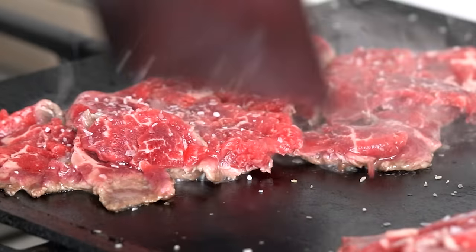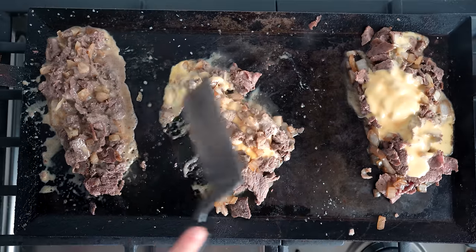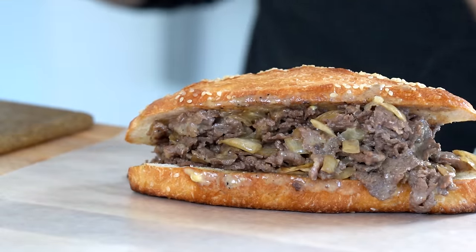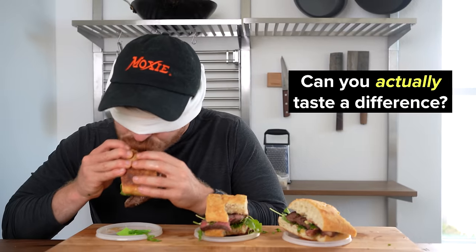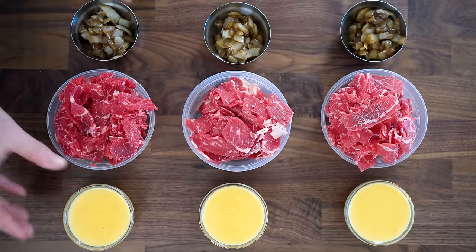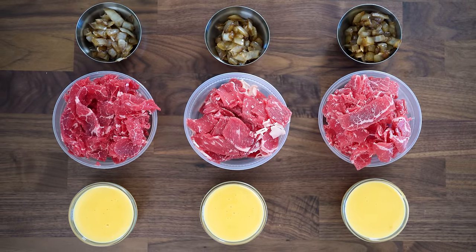In this video, we are doing a deep dive into steak sandwiches. Specifically, I've always wondered, does it matter what steak you use? Can you actually taste a difference side-by-side in sandwiches made with different cuts of steak?